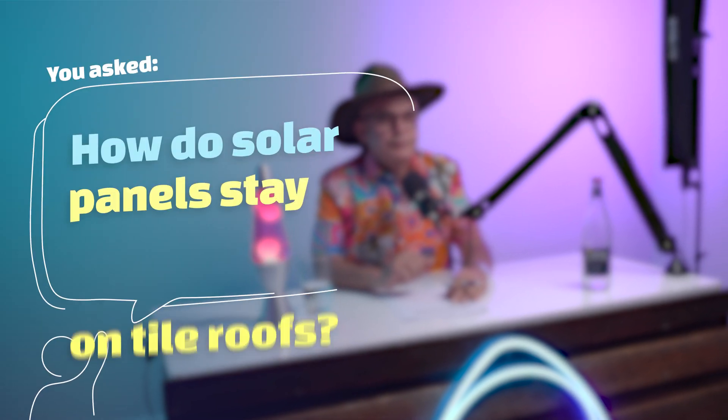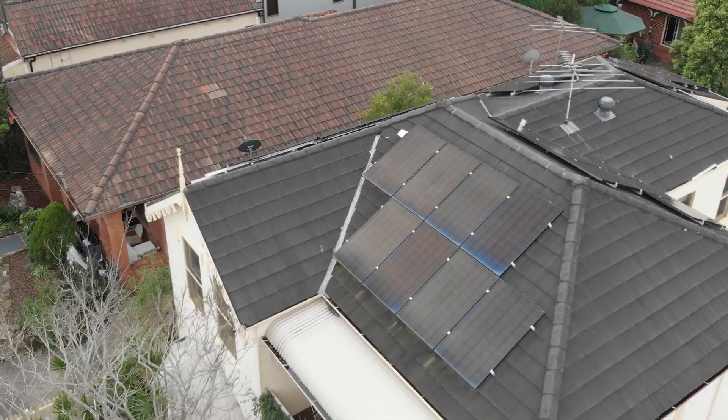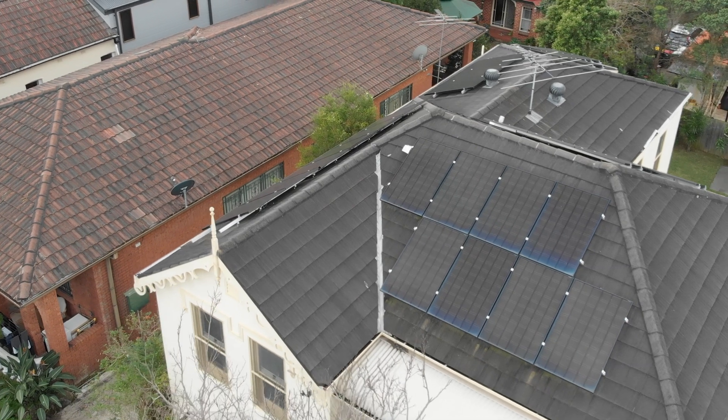You asked, how do solar panels stay on tile roofs? When you walk along the street and you see a tiled roof with solar panels on top, you might sometimes wonder how the heck they get those solar panels to stay up there — especially when the tiled roof could be fragile.